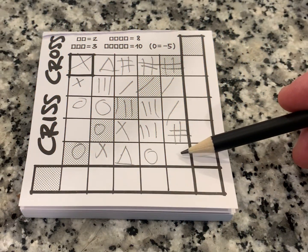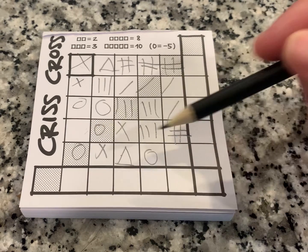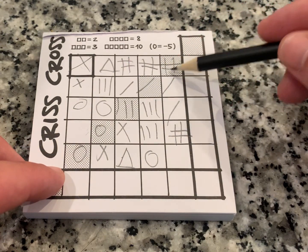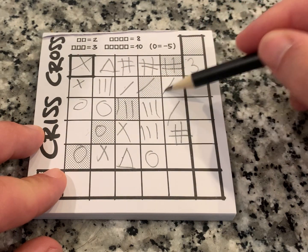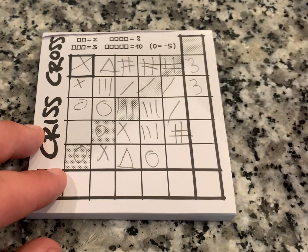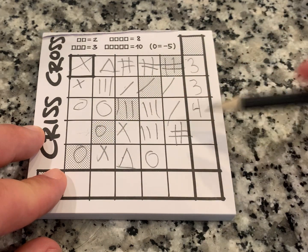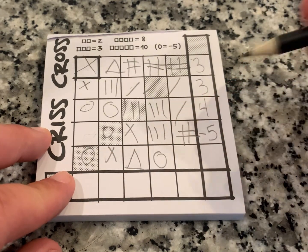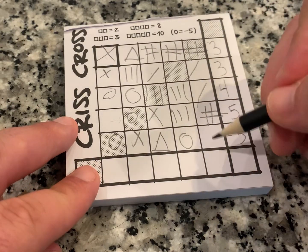As Eli pointed out, he accidentally cut off his access over here — that's a mistake you want to avoid because it gave him one less turn. Once you've placed everything, you figure out the total across. We have one, two, three in a row — that's three points. Another three in a row — three points. Then two plus two — four points. None in a row here — that's negative five. And none here either — negative five.